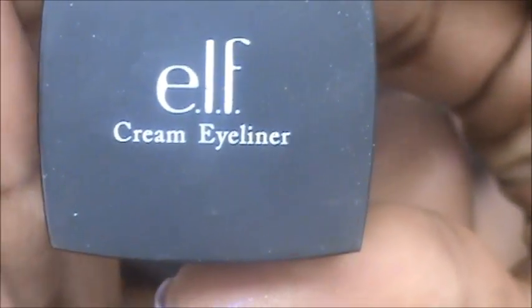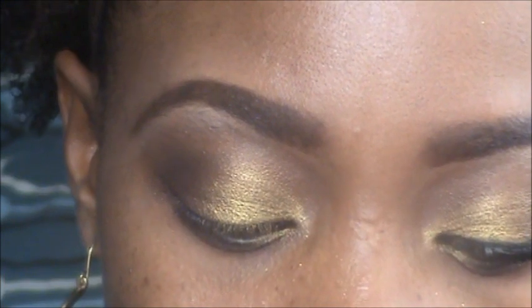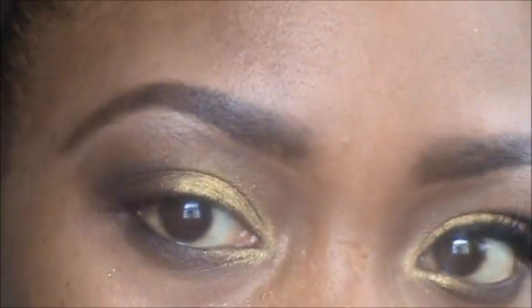Now for liner I'm going in with my ELF cream eyeliner and taking an angle brush. I find I'm liking doing my wing with the angle brush, so that's what I'm using. Just pile it on there and then start to line.